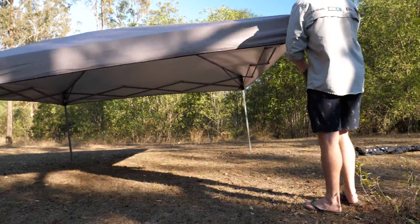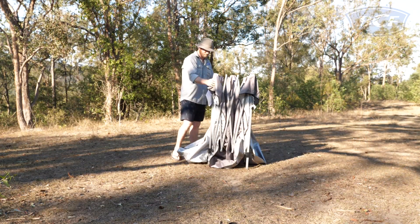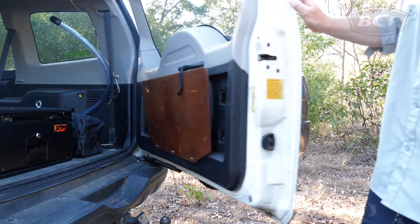Not only is the Wanderer Gazebo easy to put up, but it's easy to pack down as well. Once you finish with it, simply collapse it down, pack it into its carry bag and place it back in the car. Transported like this, they easily fit in most 4x4s and family cars.